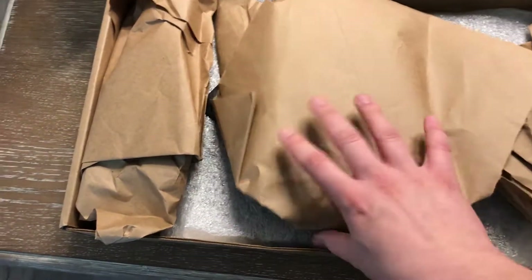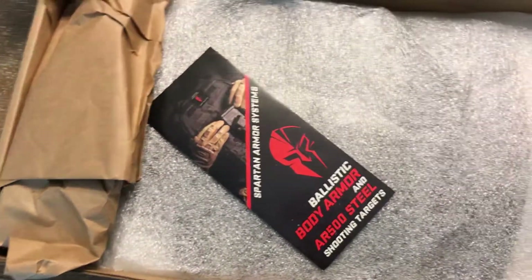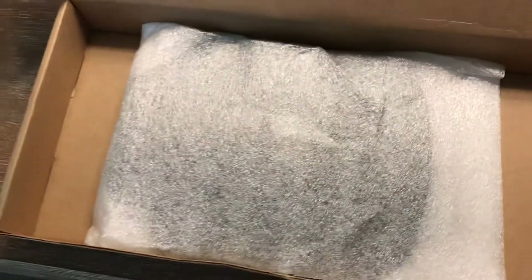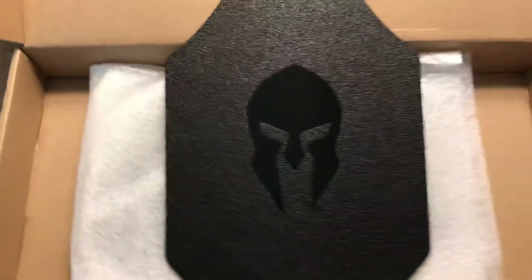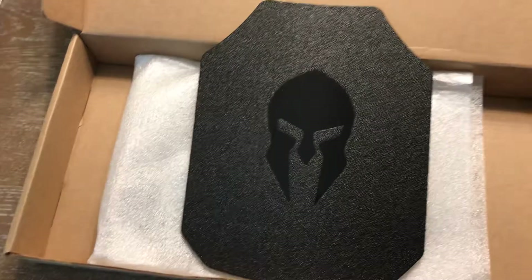I took it out to inspect it just to make sure everything was as expected. This is how it comes from the factory — you've got paper to keep it from moving, a sticker, and a brochure for the plates themselves. There's also information provided about the ballistic tests conducted on these particular plates. This is obviously the strike face of the plates, and the other one is in there as well.